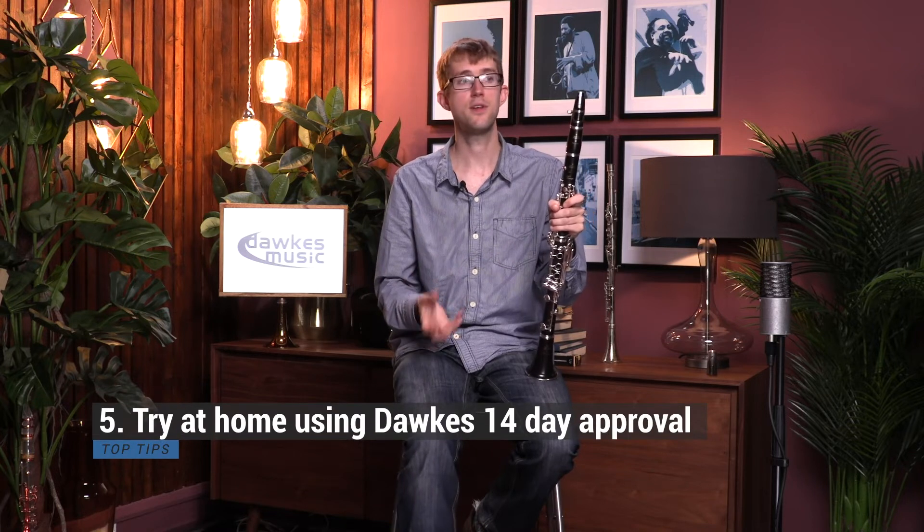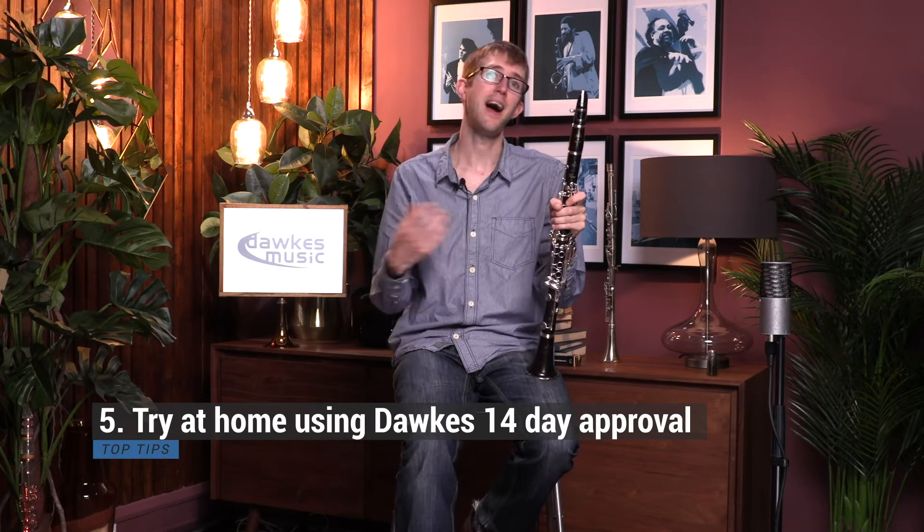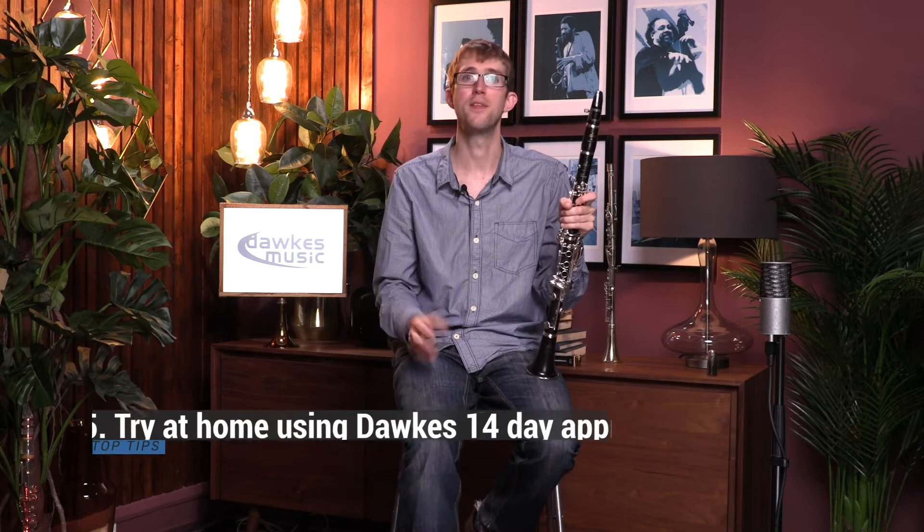The final tip is that it's really good if you can try a mouthpiece at home in a room you're familiar with, as well as in the testing rooms here at Dorks. You can take up to three mouthpieces away with you — choose your favorite three, take them home for 14 days, decide which one you want to keep. You can even do that with mail order as well.